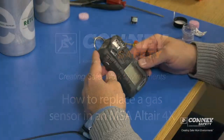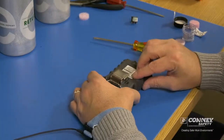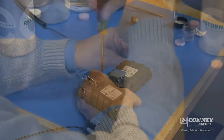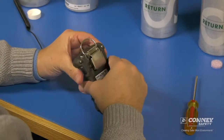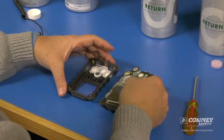Today we're going to cover how to replace a sensor in a gas detector. Each one has housing screws that need to be removed. This particular one has one in each corner. These are captive screws — they don't come out all the way.